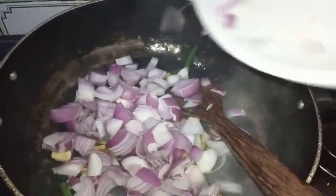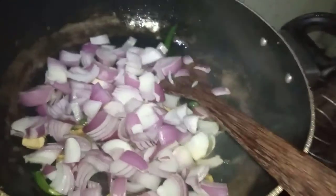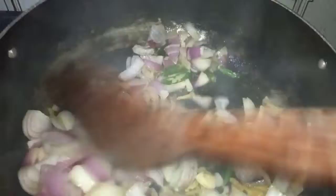We'll mix the pot. And we'll mix it. So, we'll mix it.